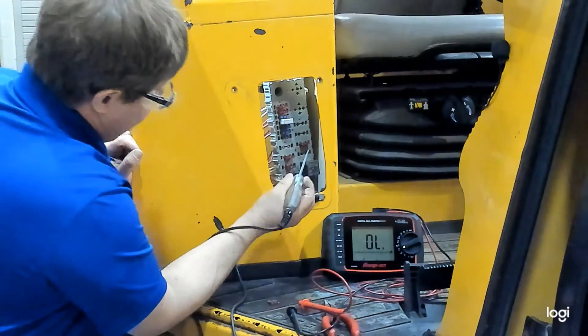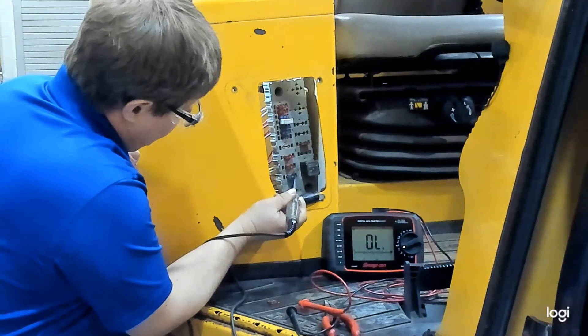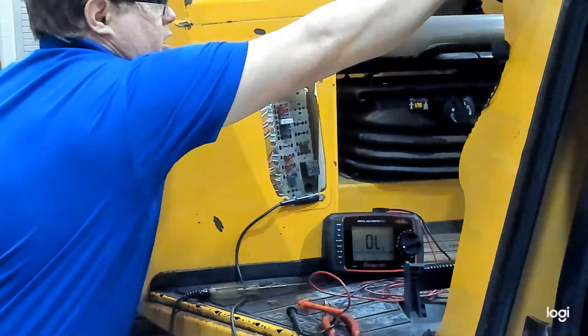We can go through and continue testing our fuses. Looks like we have power on both sides of these others — they tested okay. I'm going to shut off the key here.